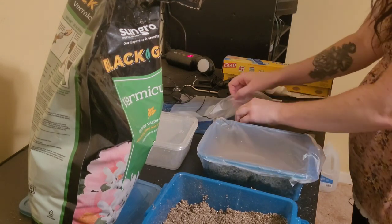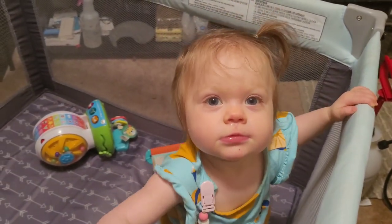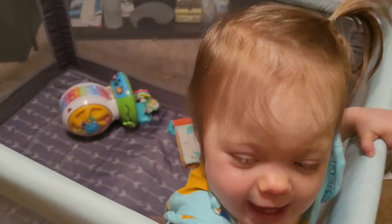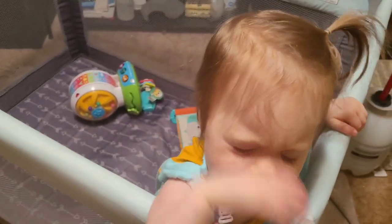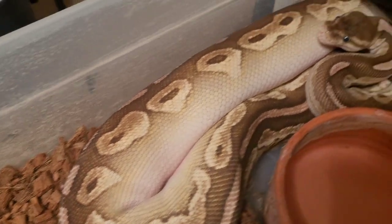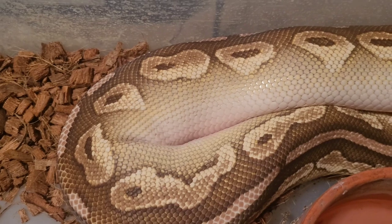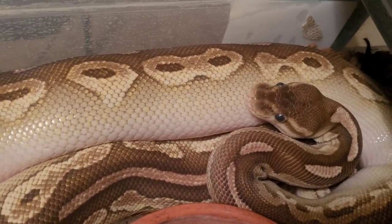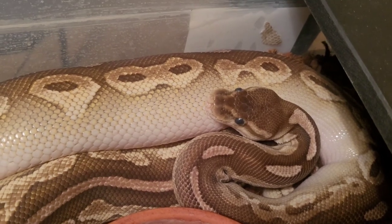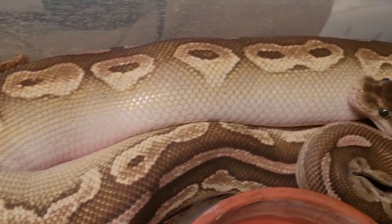Now that that's done, we're going to check on our females. So Priya was at the back but now she's right here — look at how she's laying on her side. She's very uncomfortable, which is why I think it's going to be very soon that she lays. I'm not sure how many eggs she'll lay this time — last time she gave us 13.